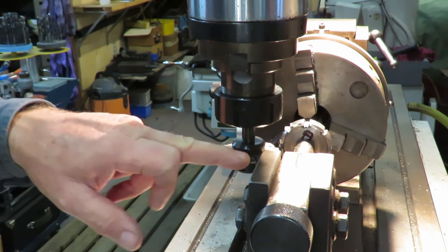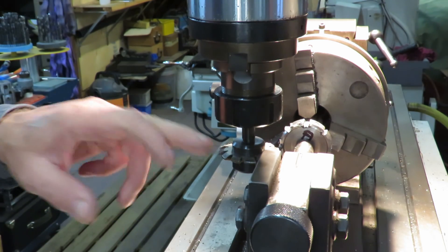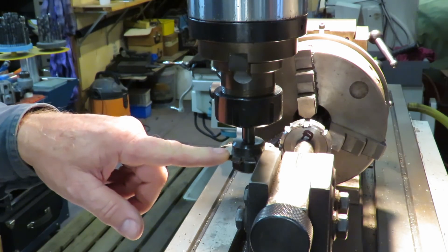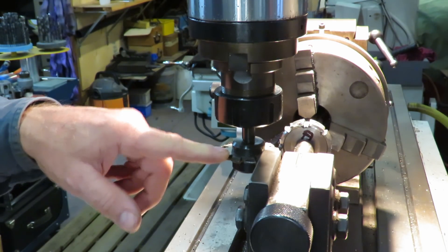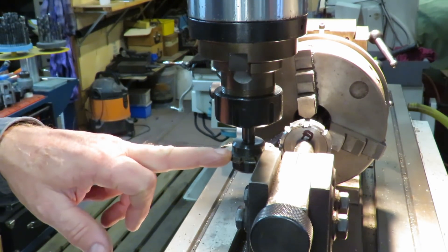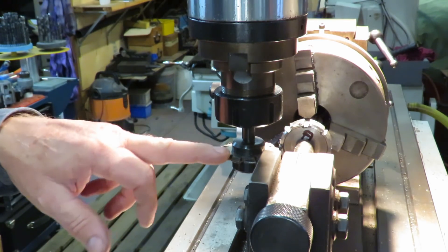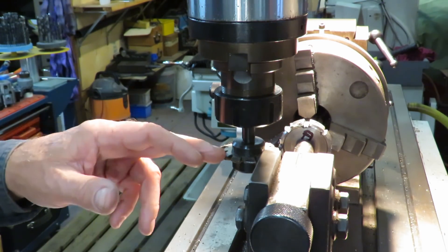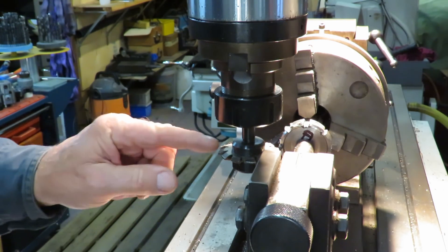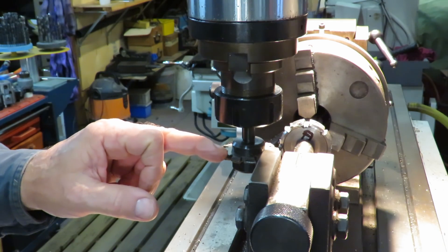We've got here an involute cutter from a set of Module 2 — all of these we're making are Module 2. This is a Module 2 cutter. Because this is quite shallow, it's not like cutting a gear which you'd normally use these for, but I want the involute finish. So I'm using the number 8, which is 135 teeth to rack, because of the shape of the tooth — that's the way I want to finish that tooth off.